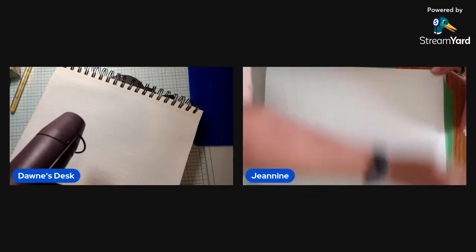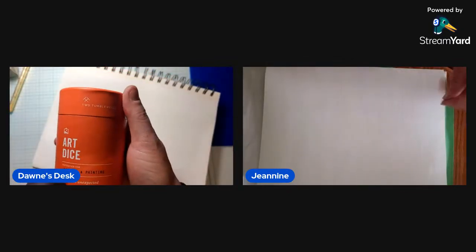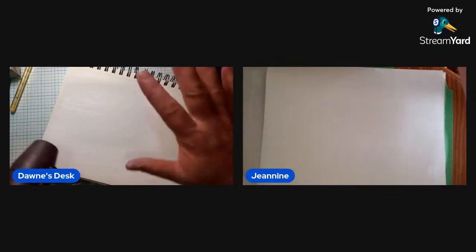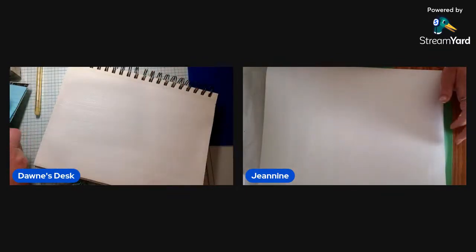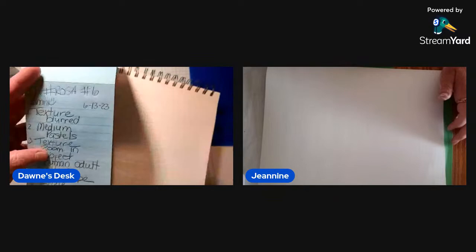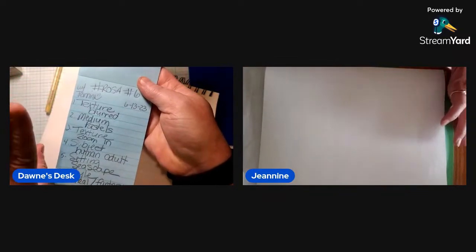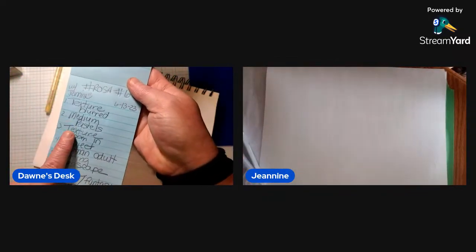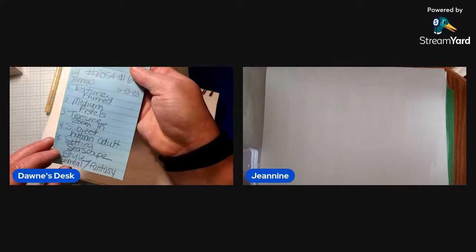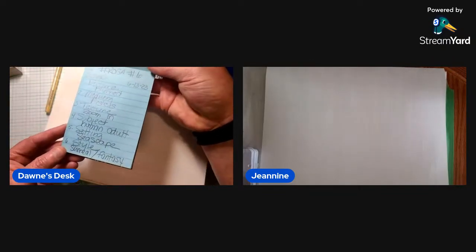We are crafting — this is a game night called Art Yahtzee. We roll some art dice, and that determines our inspiration for the evening, whatever it is we're creating. For those just coming in, our first prompt was texture — which was blurred. Then we got pastels for our medium, zoom in for our texture, human adult for our subject, seascape for the setting, and surreal slash fantasy for our style. So it ought to be interesting!